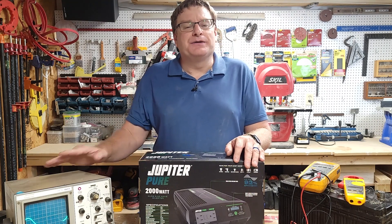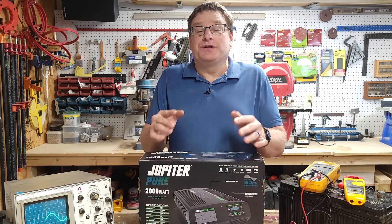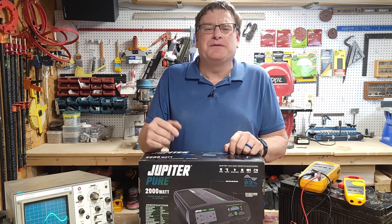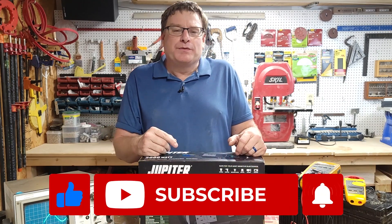I'll also compare this inverter to a modified sine wave inverter. Hopefully this video will help you decide if you want to buy this inverter. If this video does help, I hope you'll subscribe and like the channel. I hope to bring you more reviews in the future.